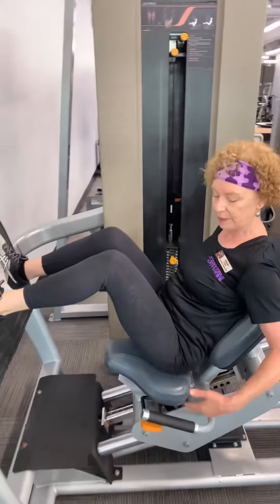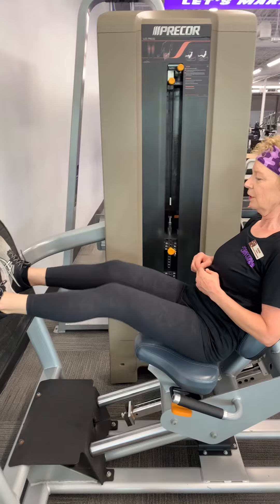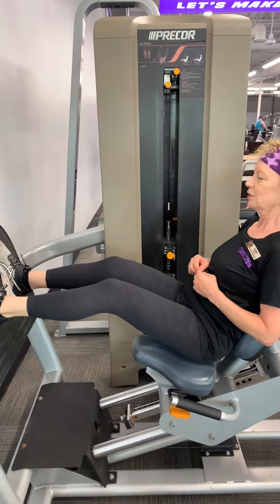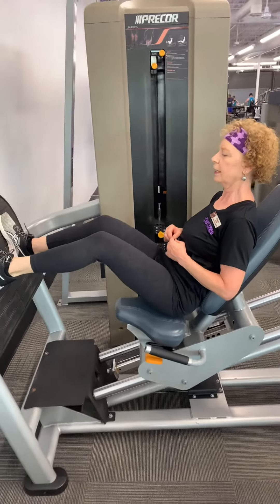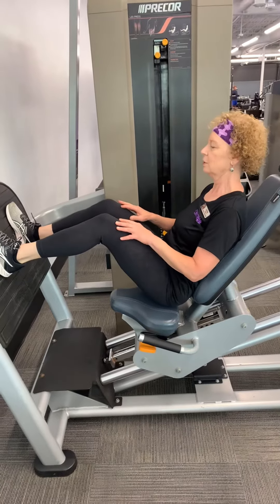What's going to happen with this machine is the seat actually moves back and forth, so you just press back and forth. We are working our quads and legs using this machine.